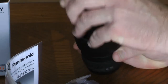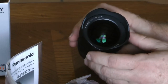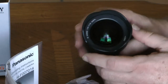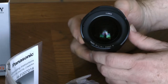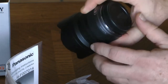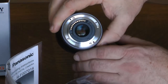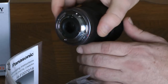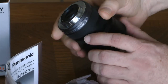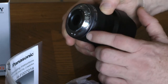On the lens front, it says G Vario, f4.0, 7-14 aspherical, and the word Lumix. And somewhere on the body we should find the serial number — there it is, etched in this small ring next to the mount.